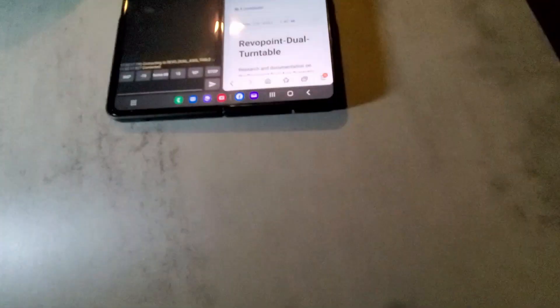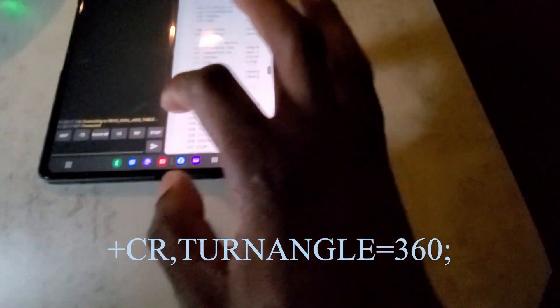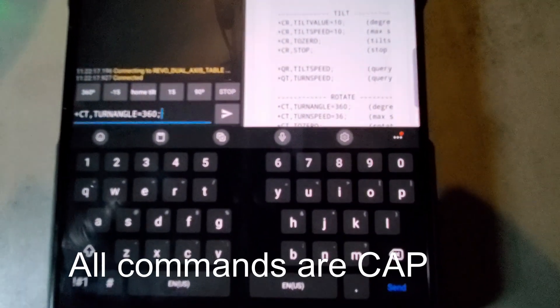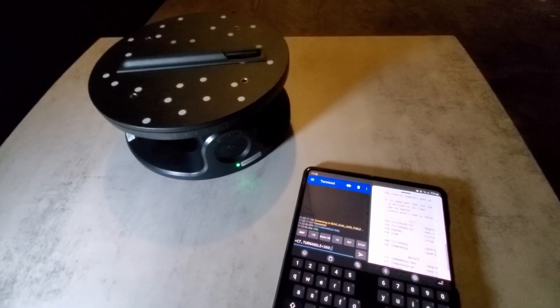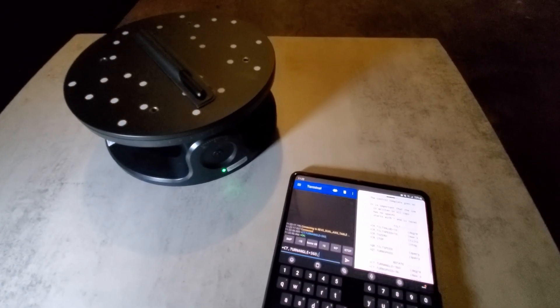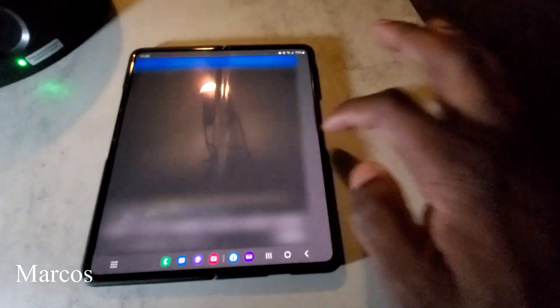Over here you can get your commands — this would be the command to turn the turntable 360 degrees. All the links will be posted; this is just a quick video. Hit the send button, it sends it, and the turntable spins. It's going to do a 360 spin, and once it finishes the 360 it'll stop.